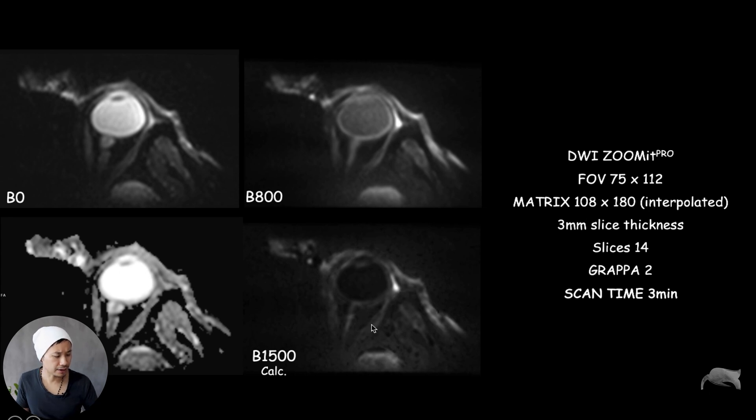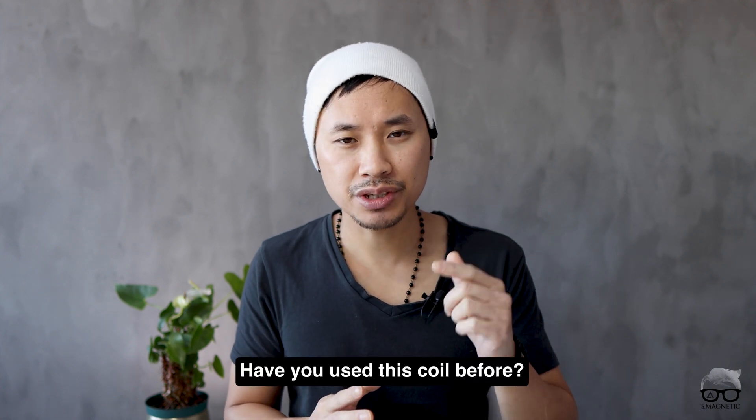We also zoomed in and I have a calculator right here. That's it, guys — I hope you find this video valuable and interesting. Have you used this coil before? Let me know in the comment section below. If you liked this video, don't forget to push the like button and hit the subscribe button and notification bell. Until next time, take care!